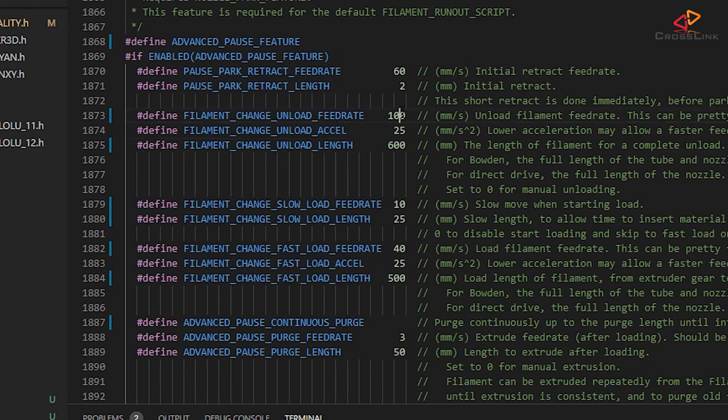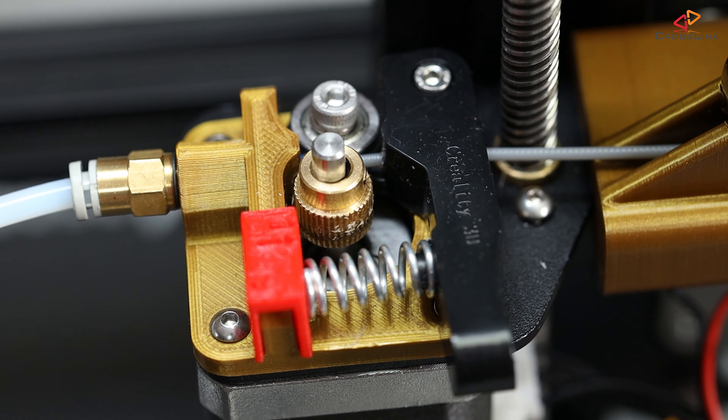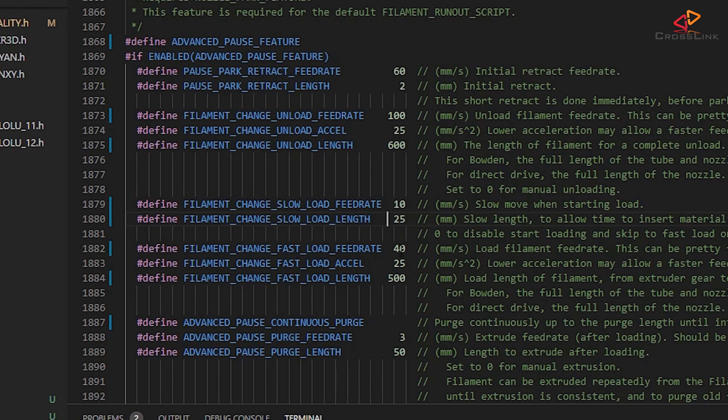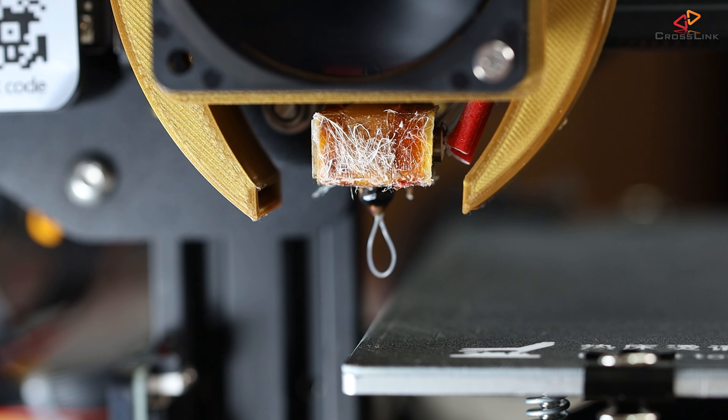I'll also crank up the unloading feedrate to 100mm per second. Then a few more changes below: I've set the filament change slow load feedrate to 10, and the filament change slow load length to 25. That's for having an initial slower feedrate so I can push the filament gently into the extruder gears, and then after a few mm it switches to the faster load feedrate. Next I'm defining the filament change fast load length, which is a bit lower than the extruder length.